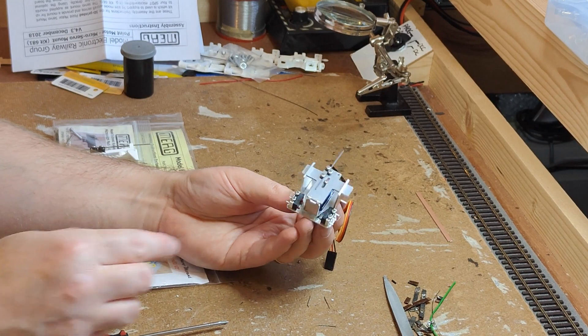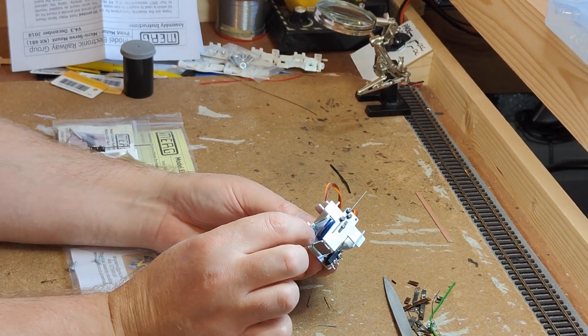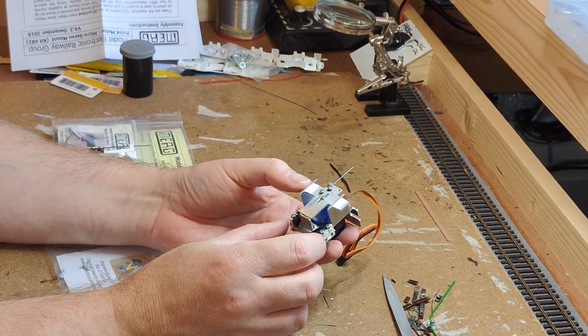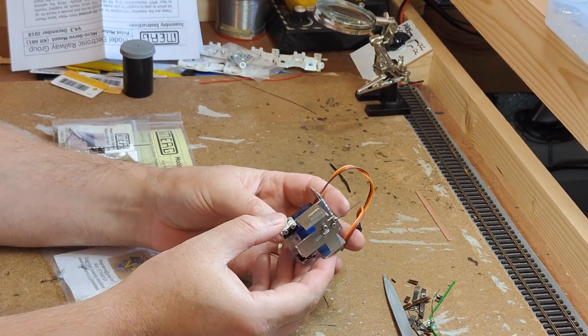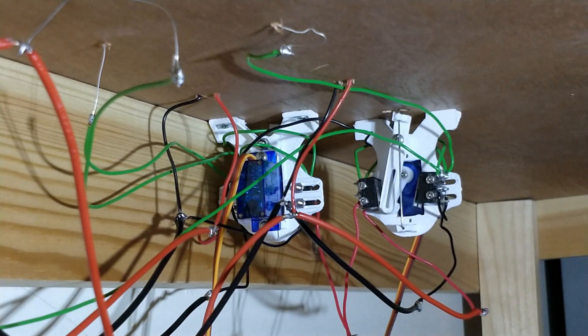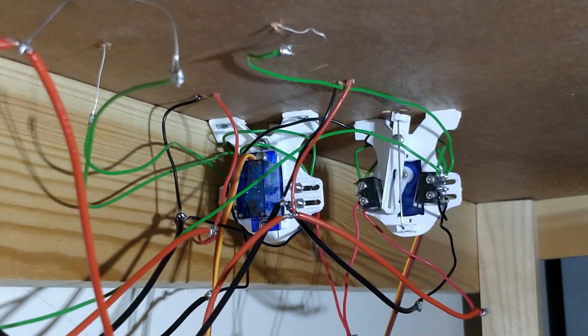Adding extra switches to the Dingo servo mount is possible — two would go side by side — however that would require sourcing longer screws, and you've got to match the thread to the ones they provide. The MERG motors just need extra microswitches adding, as the provided screws are already long enough to take several. I have needed to make use of this: the motors installed on the double junction needed four microswitches on each motor, though it's an admittedly rare case.